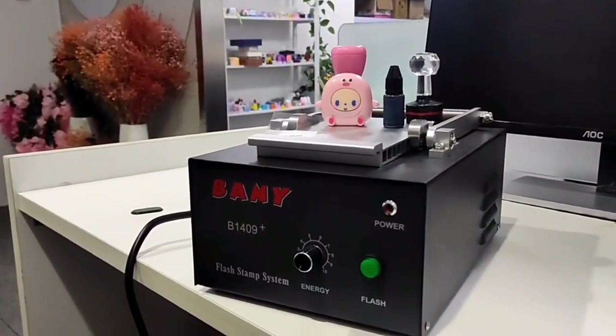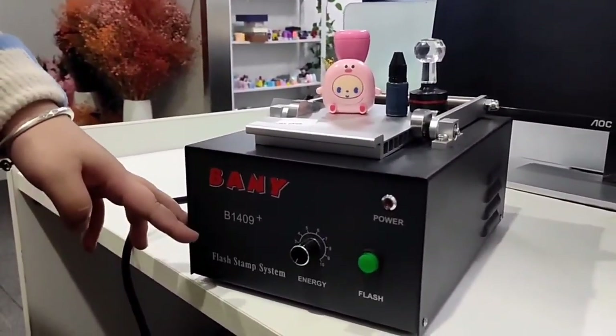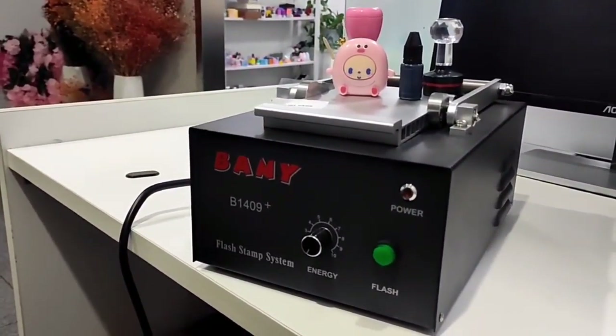Today I will show you one stamp machine. For this one, the exposure area is 130 by 90 millimeters.